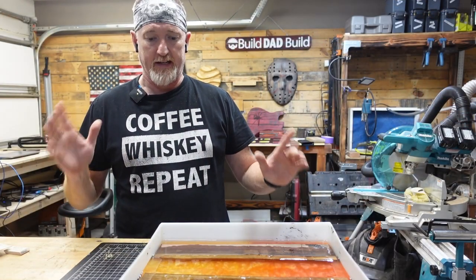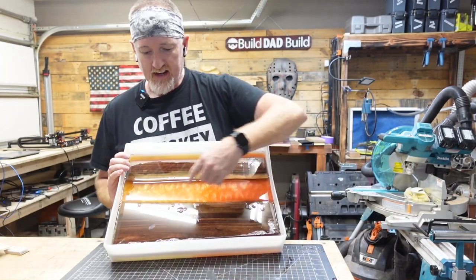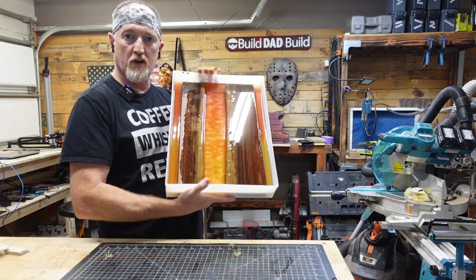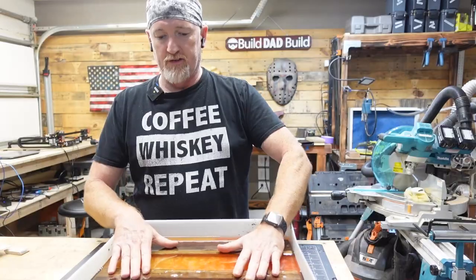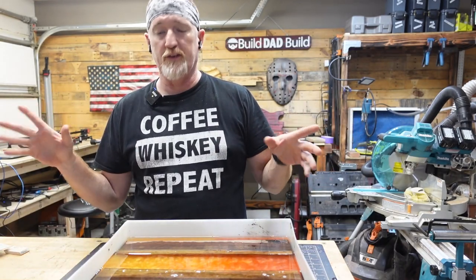Okay, so I let this cure for about a week. Here's our result. I can't get the exact result that I wanted with the two colors, but I do like this kind of ombre effect, so we're going to call it a win for now. We're going to demold this and cut it down to size. Hopefully it doesn't fall apart.